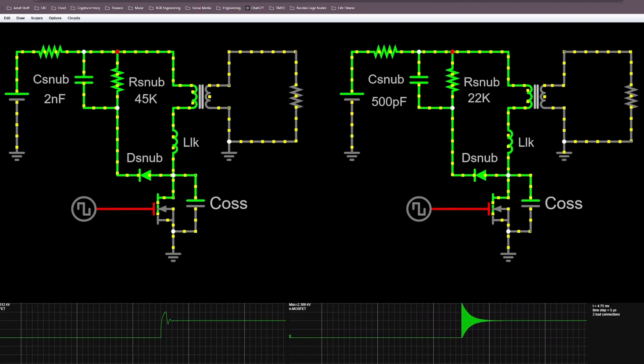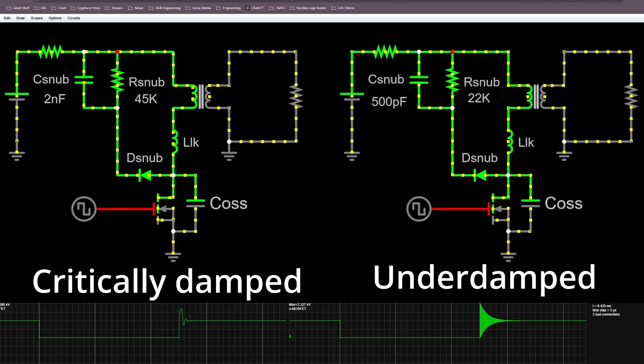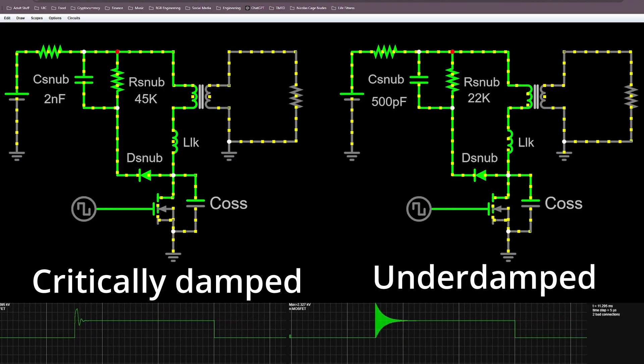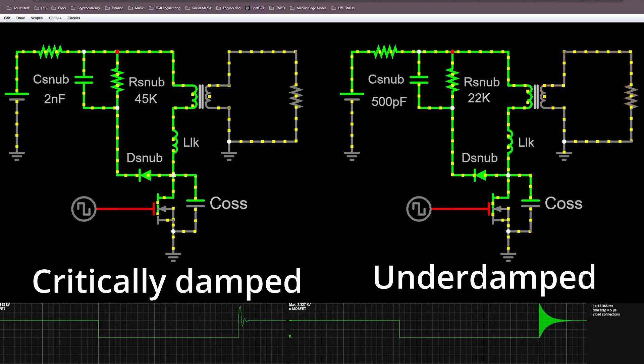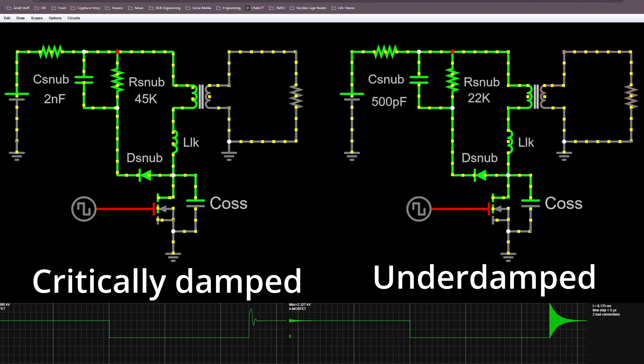If you're seeing too much ringing across the MOSFET, the LC circuit is likely in a condition referred to as underdamped. To fix this, you need to increase the resistance of your RCD snubber. Be aware that increasing the snubber's resistance may limit its ability to reduce the peak voltage spike, so you might have to adjust other components to account for that. Ultimately, you want to get your ringing to a state known as critically damped, where ringing is minimized. Notice in this simulation how both the ringing and peak voltage have been significantly reduced compared to without an RCD snubber.